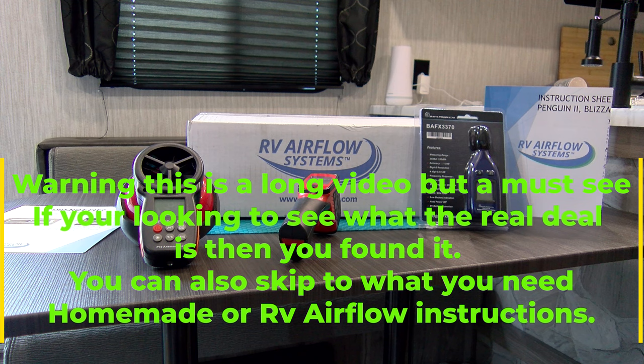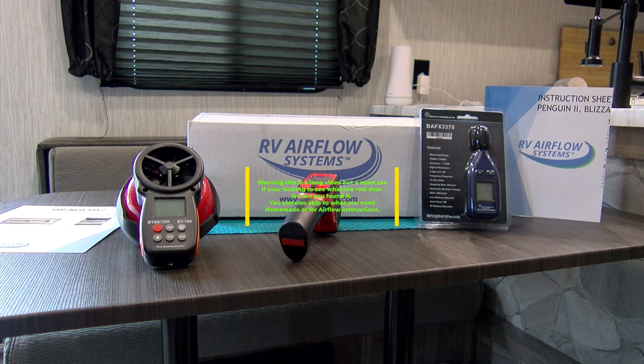A lot of people feel these units are pricey — they don't realize what the machine costs to engineer and make these systems. This is all about smooth airflow; there's a lot of loss of air inside that AC unit. The particular unit we'll be working on is a Dometic Brisk Air 2, probably one of the most common ones. RV Airflow makes one for most all brands — check them out at RVairflow.com.